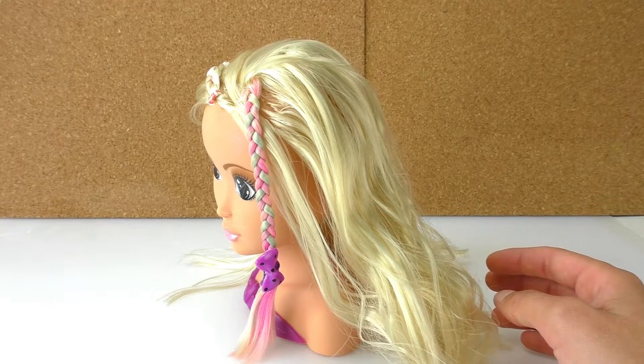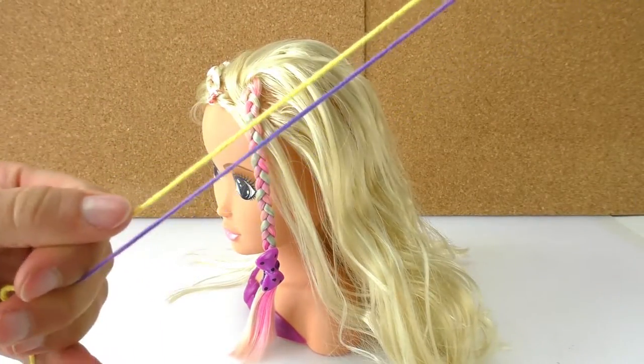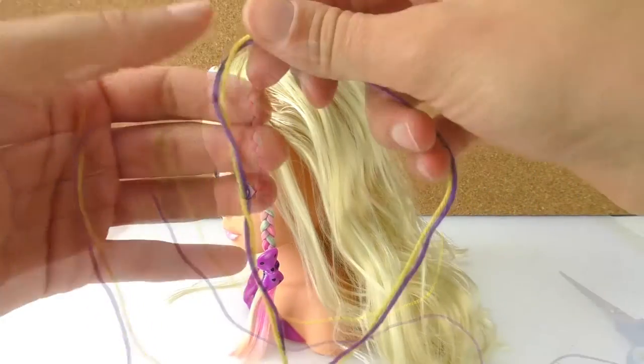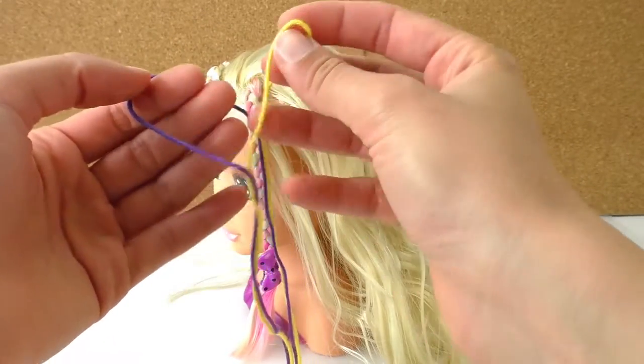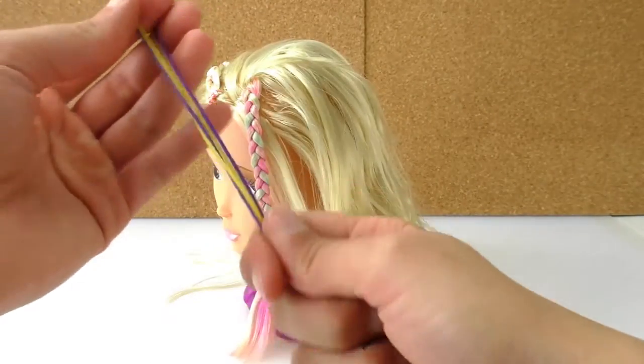For this one I'm going to choose two different colors. I'm going to use yellow and purple wool, and I need a pair of scissors. I'm going to cut two pieces of wool, and each one is around 1 meter long.